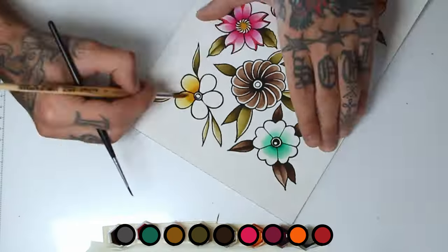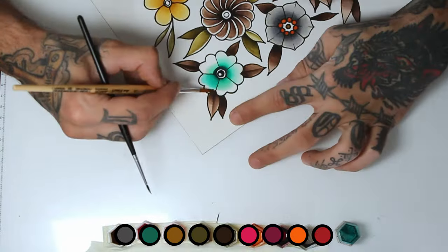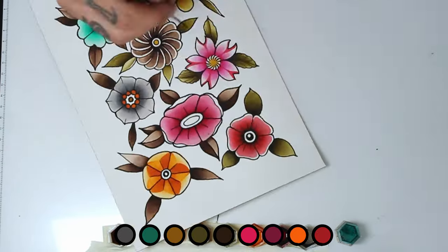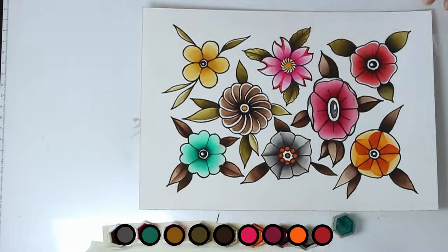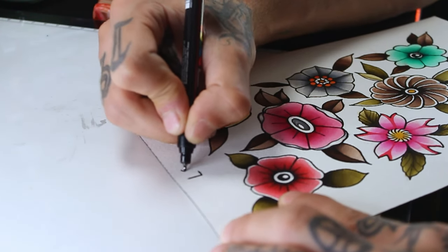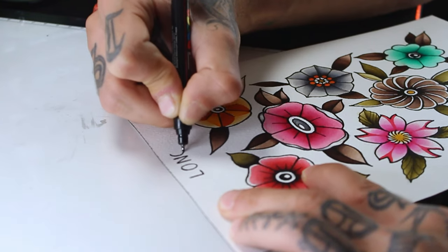Now I'll use deep green and yellow ochre, which I will use for most of the center of the flowers. This is it for this video. I hope you learned something and enjoyed the video. Any questions or suggestions, let me know in the comments, and I will see you in the next video.